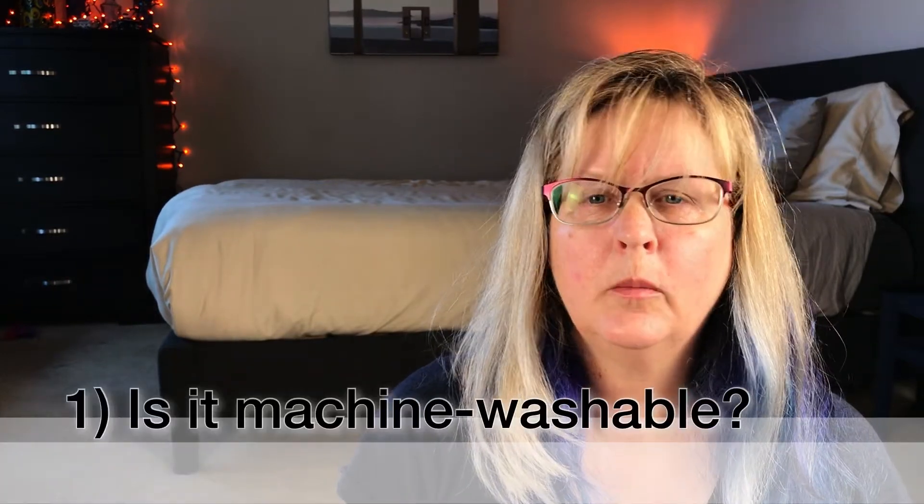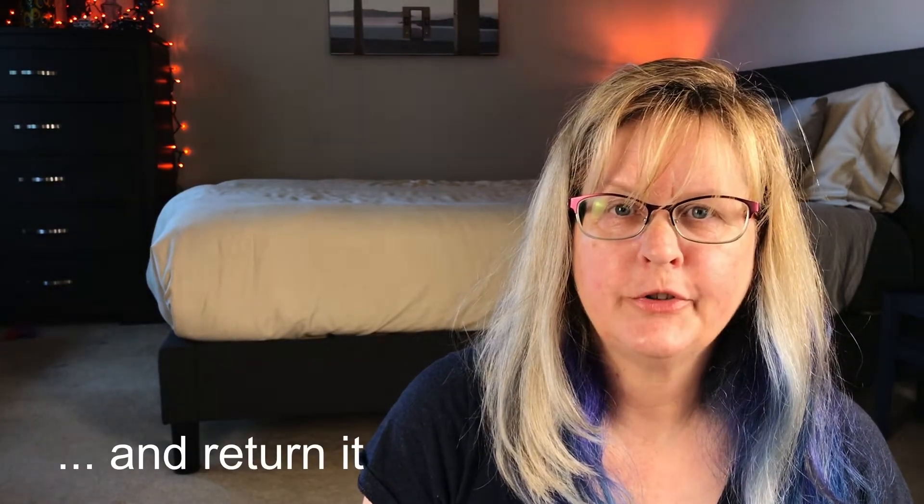Number one, more things are machine washable than you think. For example, most manufacturers will come with instructions that tend to be very conservative. They don't want you to break apart your new garment or shrink it in the wash, so they'll just slap dry clean only on pretty much everything. We already know that many fabrics are easily machine washable, such as cotton and polyester.